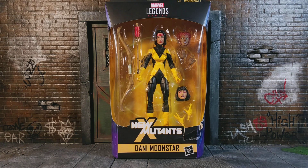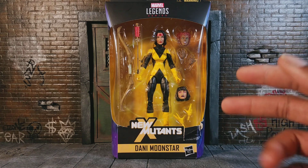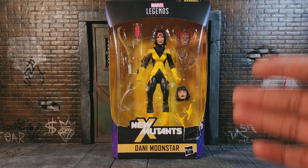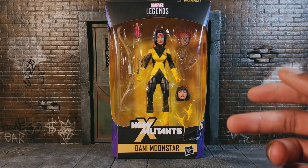I know a lot of people wouldn't collect three of her. They did have, I think, three. I didn't really have the funds to buy three at the time because that's like $60. But getting one of her is great.